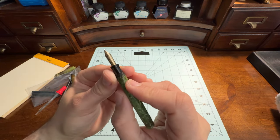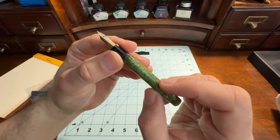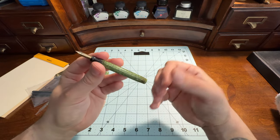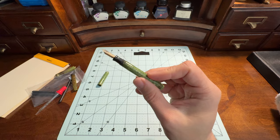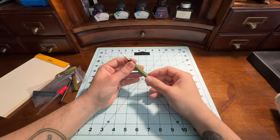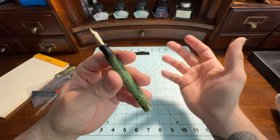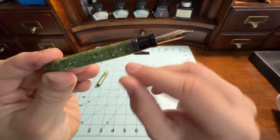And if it does, it's not going to have this kind of 14 karat gold nib with the heritage behind it. Honestly, there's nothing like these vintage nibs — they're so smooth, so silky. If you haven't owned one, I really suggest you go out and do so. It will change your mind on what it means to own a fountain pen. These pens have a quality you can't replicate — you can't come up with something that has the feel of this celluloid anymore.